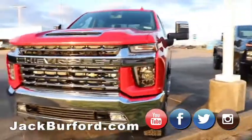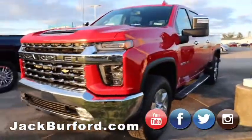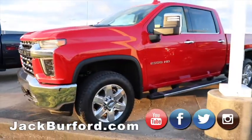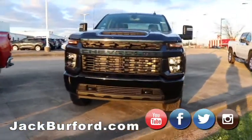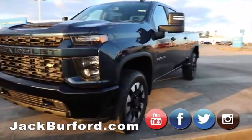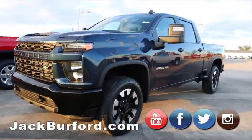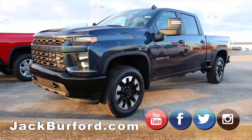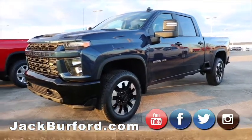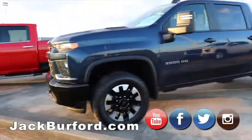Right here we have another Duramax — this one's in the red hot color, so that one's really sharp with the chrome. Then here we have a gas truck, it's a custom 2500. So if you're not looking for the diesel and a bunch of options but you still want the 2500, these have the 6.0 motor in them which has been proven to do pretty well.